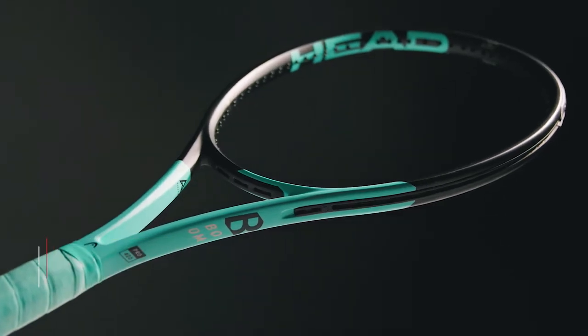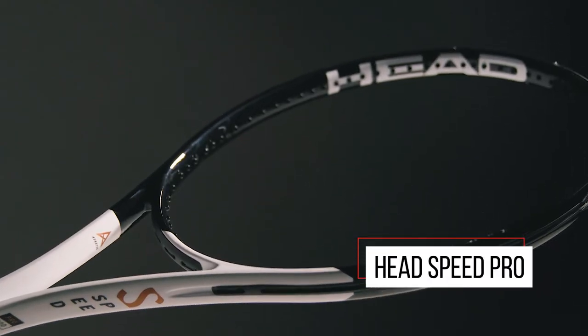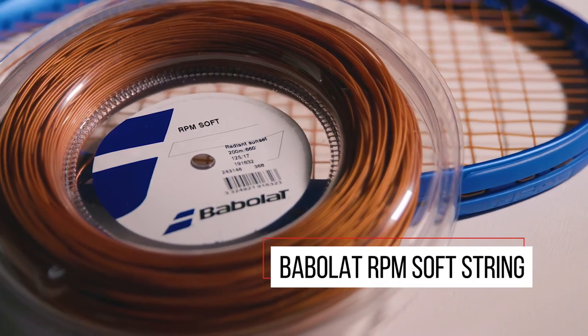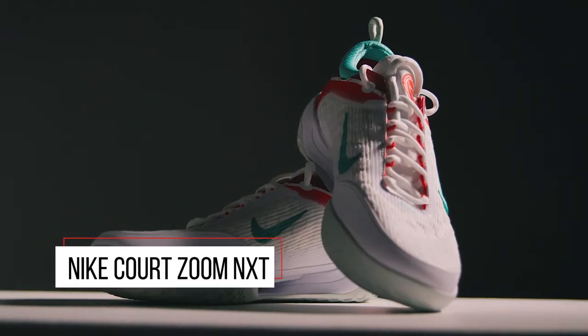Hey everybody, it's Luca from Rackets and Runners. We want to kick off this 2022 season with some very cool products that I've tried. I'm really excited to talk to you guys about them. So let's get started.